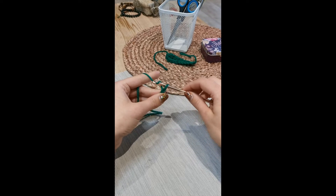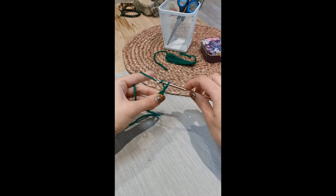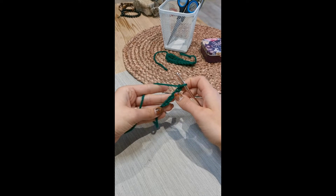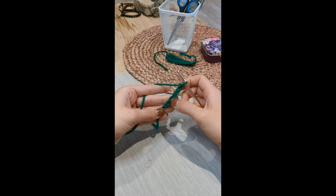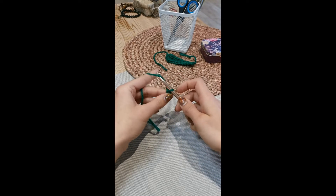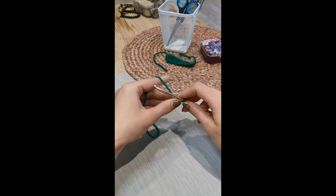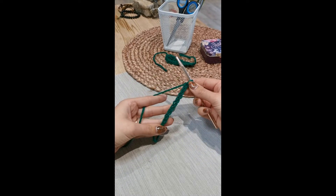Yarn over through the loop, yarn over through the loop — so that's five chains. You can see them, they look like a plait and each of the little bumps is one chain. That's five so we need five more. Okay so there you have 10 chains.